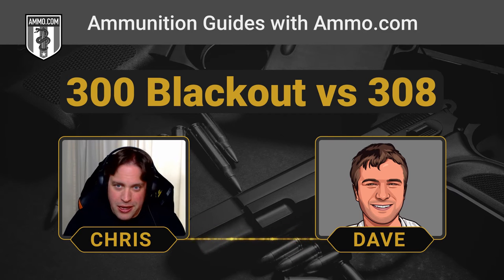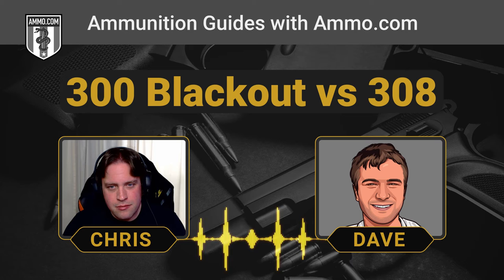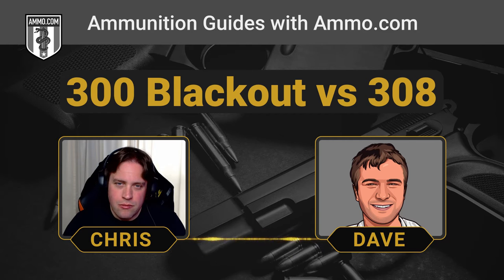The .308 is probably one of the longer-serving rifle cartridges we have in service right now — the .30-06 was a bit longer, of course. The .308 is a really hard-hitting round. Comparatively to the .300 Blackout, there really is no comparison — it's pretty much night and day as far as external and terminal ballistics. For home defense, if there's a possibility of a threat at 300 yards, there'd be no substitute for the .308. But the .300 Blackout seems totally in the running for something you'd want to use for home defense, especially if it's suppressed.